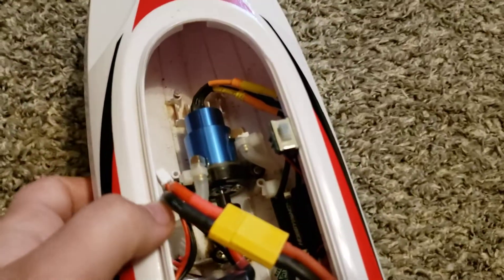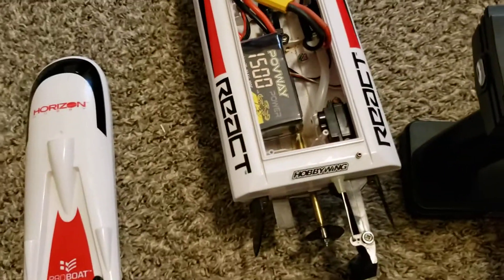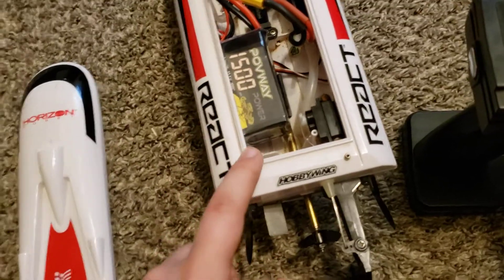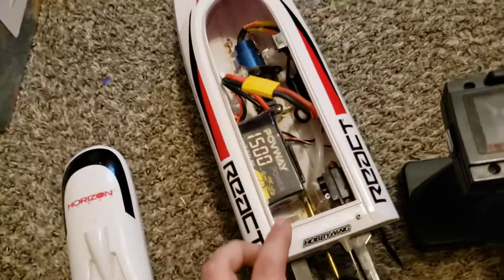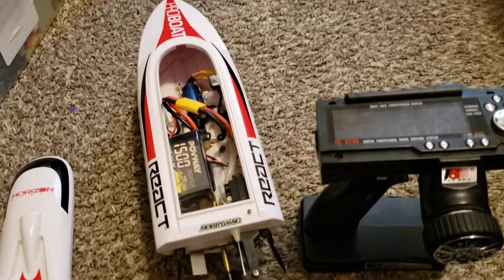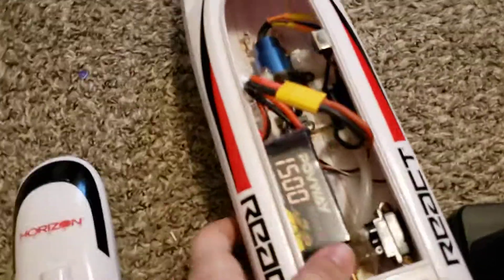If you have any questions, let me know. There is a video — if you just search 'Pro Boat React 17 brushless,' there's another video of this thing running. I'll tell you what, on 3S this thing is crazy — it's almost too much for this boat. Just let me know if you have any questions and I'll try to help. Thank you.